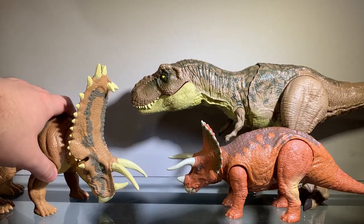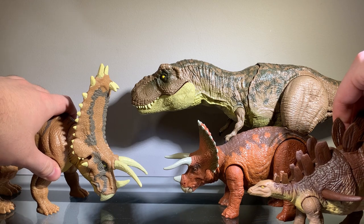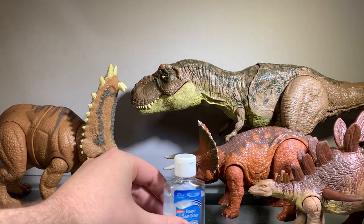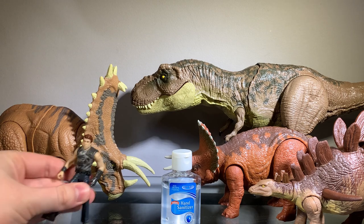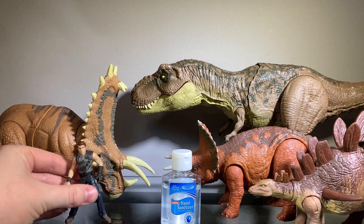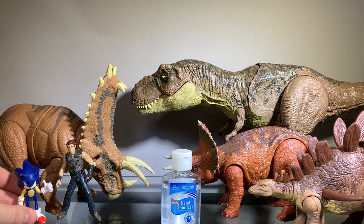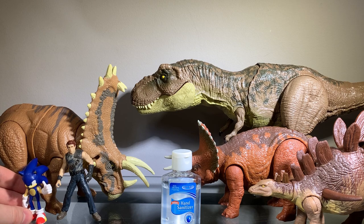Anyway, that's pretty much it for the scaling. I really like the size. And of course, hand sanitizer and Dr. Billy Grant, and the 2.5-inch Classic Sonic the Hedgehog — he's not permanent, he's just on my desk right now, so he'll go away eventually. Don't get too used to his inclusion.